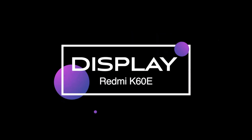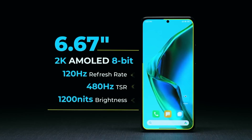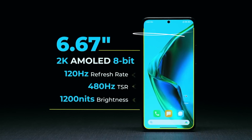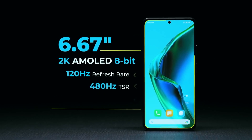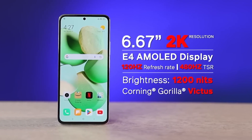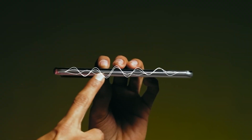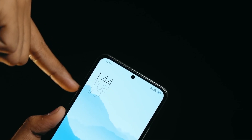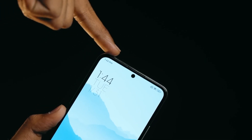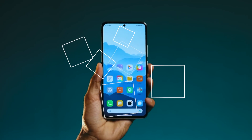Display: The Xiaomi Redmi K60E sports a 6.67-inch QHD+ OLED touchscreen display with 1440x3200 pixels resolution and 526ppi density. The phone has dimensions of 163.1x76.2x8.5mm in height, width, and thickness.